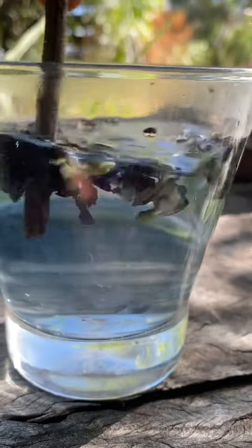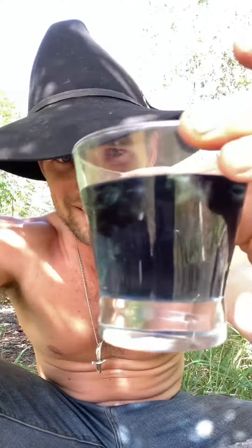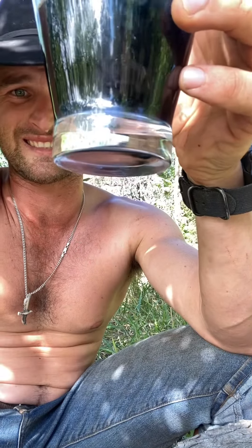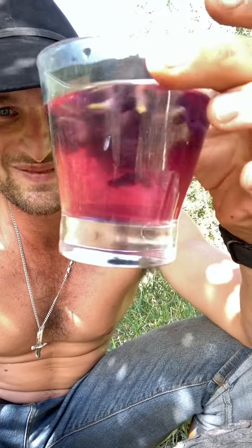The color will slowly start to change. Look at that — wow — slowly starting to change and release all its color. It's getting darker and darker. Look at that, that is nice and dark. I can see that color — it's really bluey purple. This is where the magic happens. We let it stir. Look at that — beautiful tea.